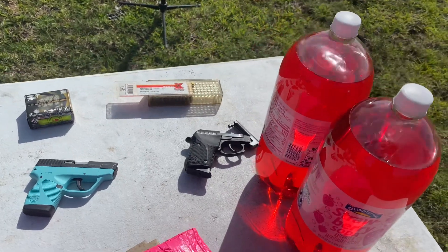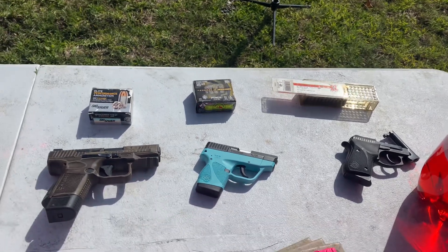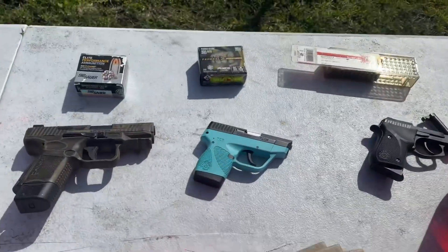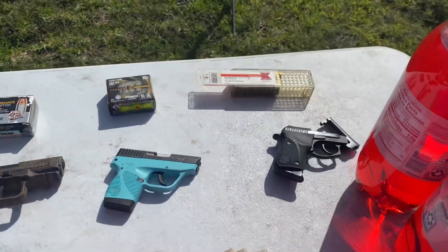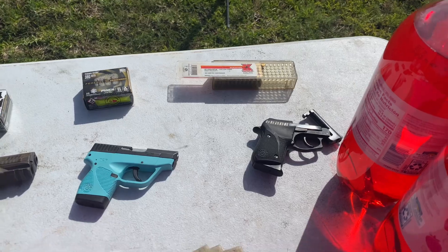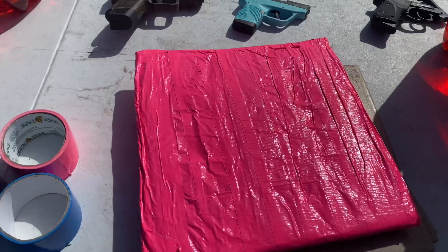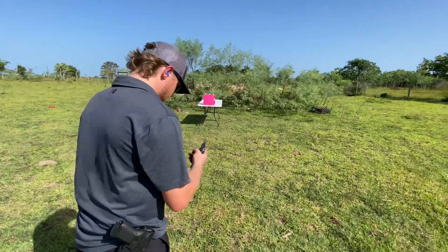We'll set this up in front of two-liter bottles and take some shots to see what happens. If the .22 or the .380 makes it through, we got these ceramic tiles — we'll put one tile on the front to see if that makes a difference with the .380 or the 9mm. First we'll set up the .22 about seven yards back. We got Jake shooting the .22 LR.